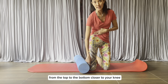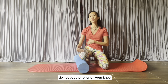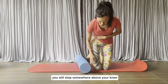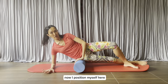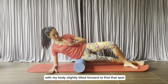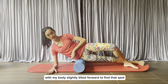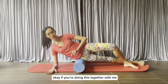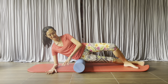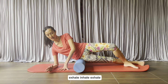Closer to your knee, do not put the roller on your kneecap — do not put the roller on your knee. You will stop somewhere above your knee. I position myself here with my body slightly tilted forward to find that spot. If you're doing this together with me, you may already start to feel something. Then you hold for a couple of breaths: inhale, exhale, inhale, exhale.